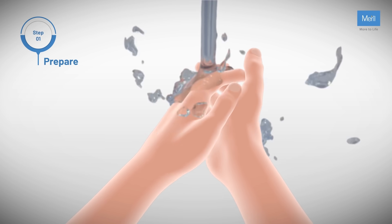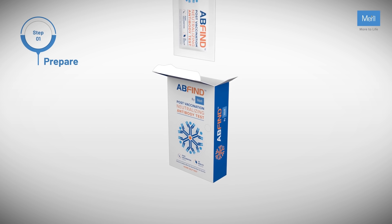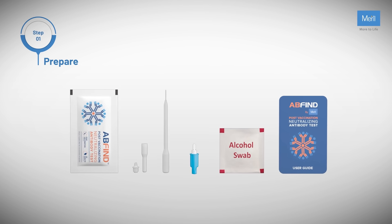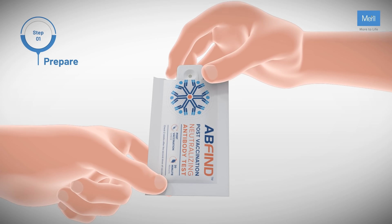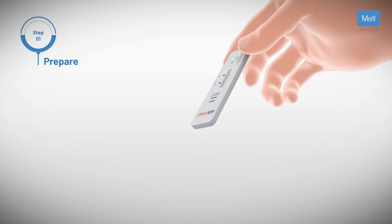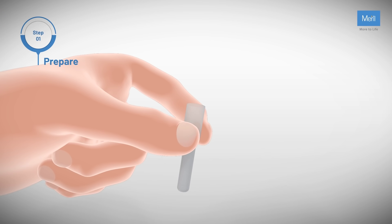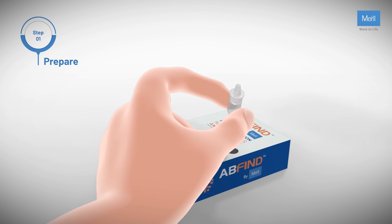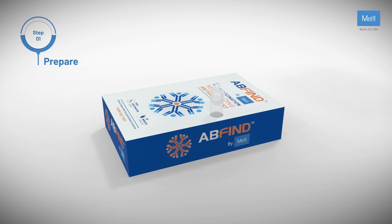Wash your hands and make sure they are dry before starting the test. Remove the test components from the box and place them on a flat surface. Remove the test device from the pouch and keep it ready. Peel the aluminium foil from the pre-filled buffer tube and secure the cap on top. Push the buffer tube onto the perforated circle of the box, which acts as a stand to make the process easier.